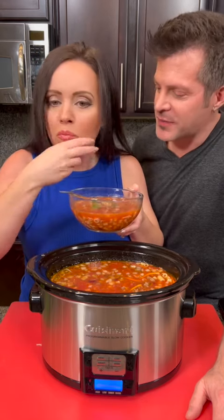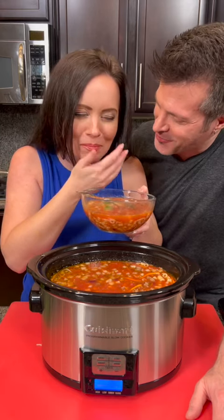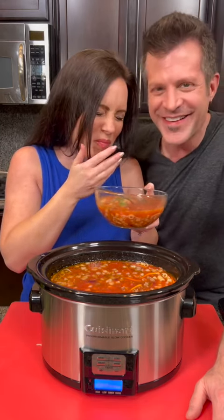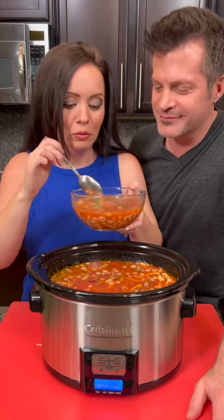Another bite. You got cheese all over your face! Oh my gosh, how embarrassing — it's all over. It's still there. It's just so good — that's how much I like the soup. So cheesy. Really, really good.